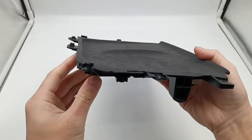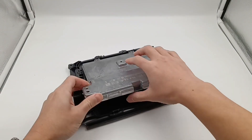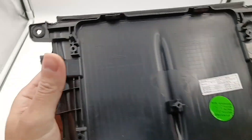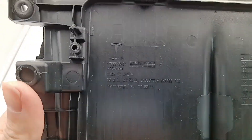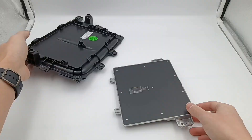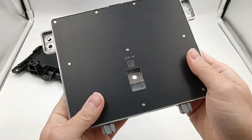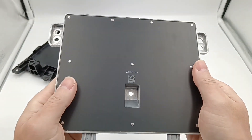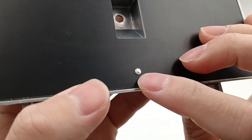Firstly, remove all the screws. The plastic plate is made of fire retardant PC and ABS. The other side is covered with fiberboard, and the front and back of the fiberboard are covered by copper foil with black coating. The fiberboard is fixed with 10 steel columns, so it's very stable.